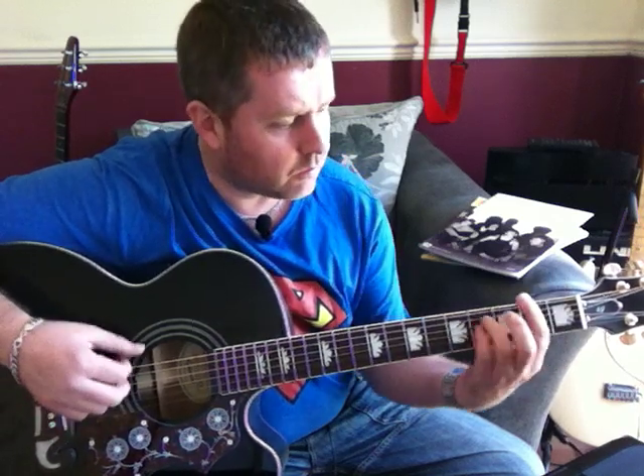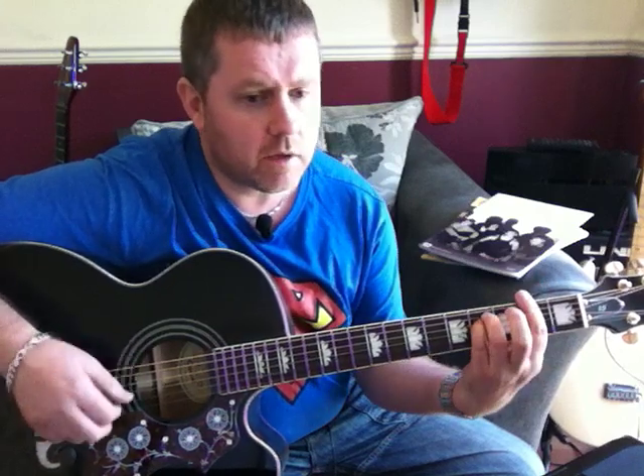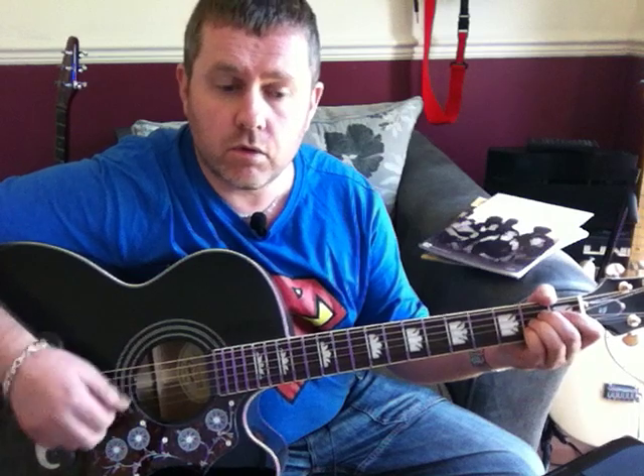I'll take the second verse: 'Give them all those old time stars, through all the worlds invaded by Mars, you made them laugh, you made them cry, you made us feel like we could fly. Radio.'